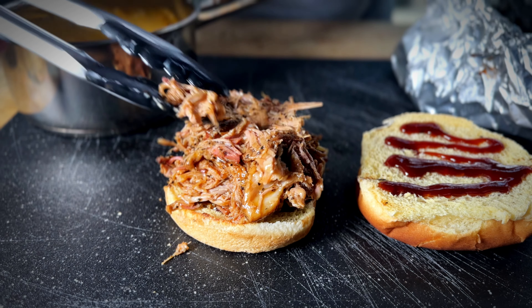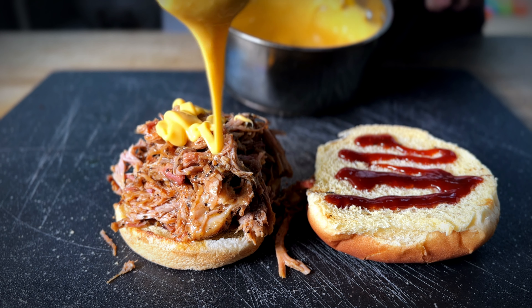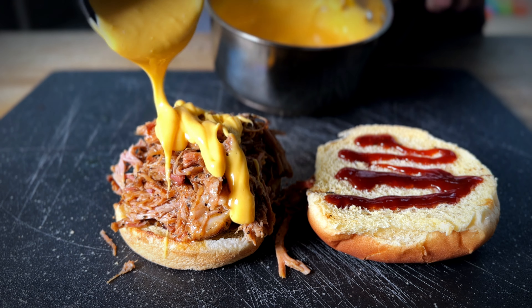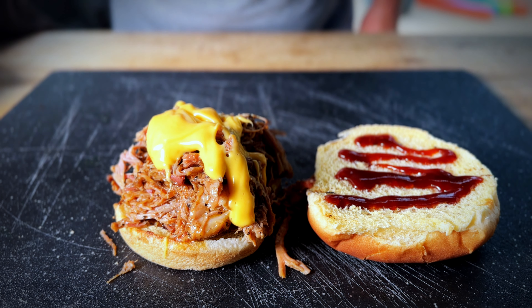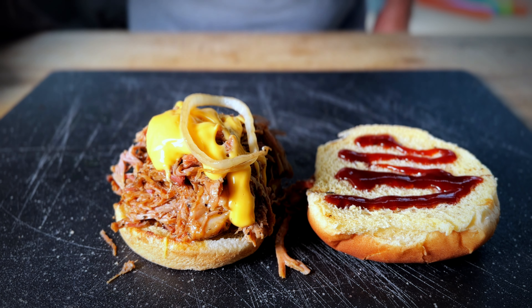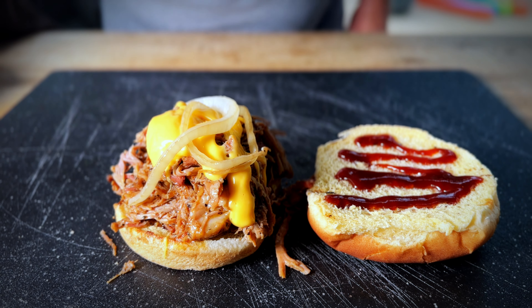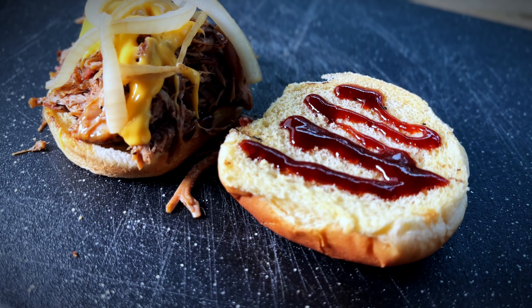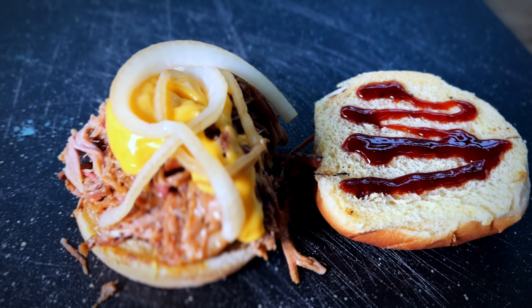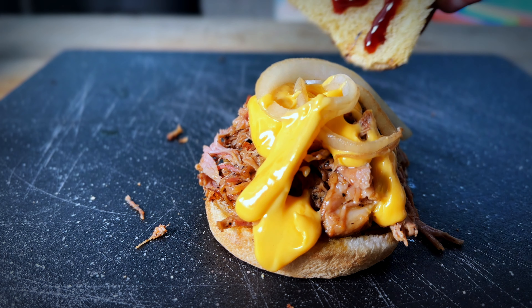What do y'all think? Let's come in with some of this cheese sauce — oh man, this is going to be something else. Do you remember our onions? They've been smelling good this whole time. Now you don't have to do onions if you don't want to — you can garnish this however you want: jalapeños, whatever you like. That's what we're looking like folks — cheesy pulled pork sandwich on a toasted bun. Let's go ahead and top this off.